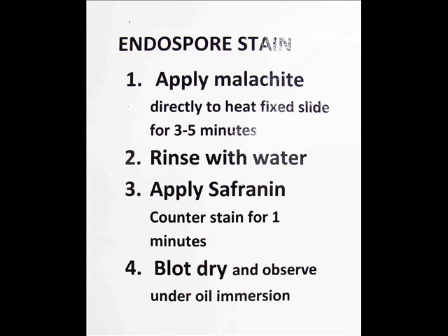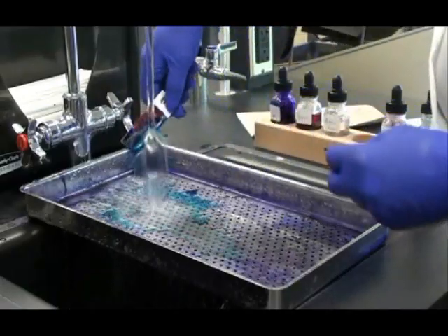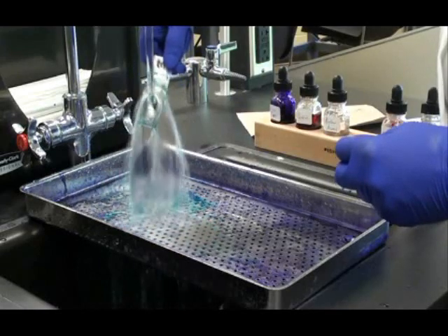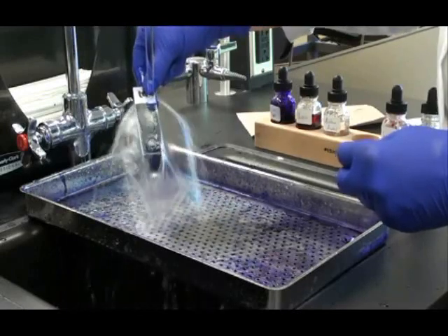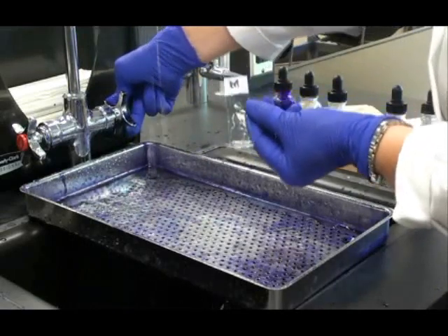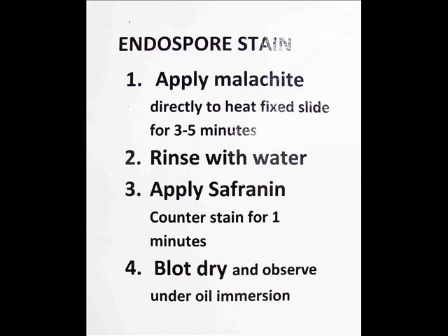The next step is to rinse the malachite green off the slide. After rinsing, I'm now ready to apply my counter stain, safranin.